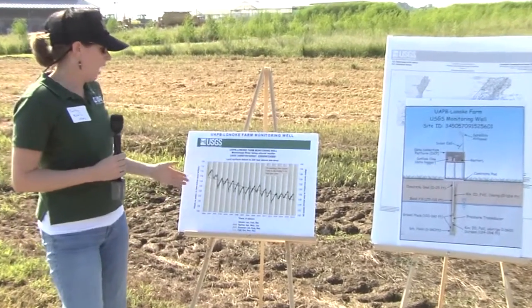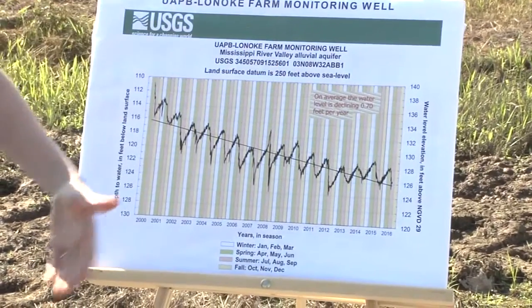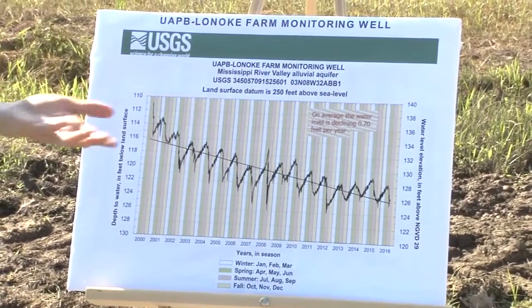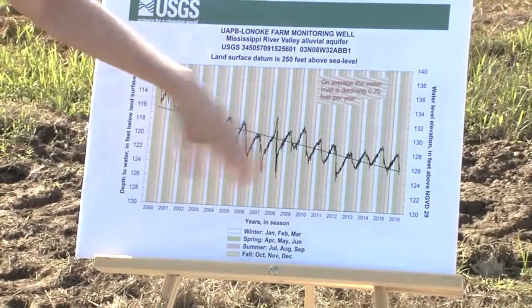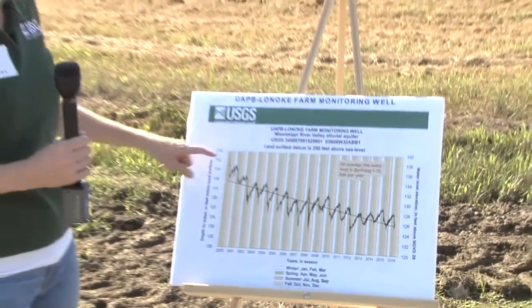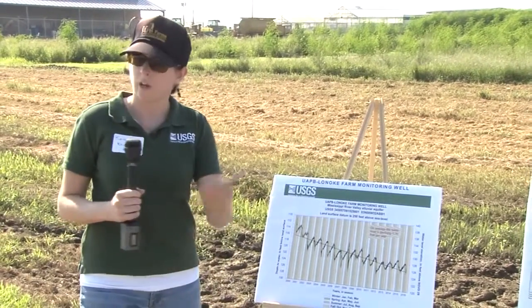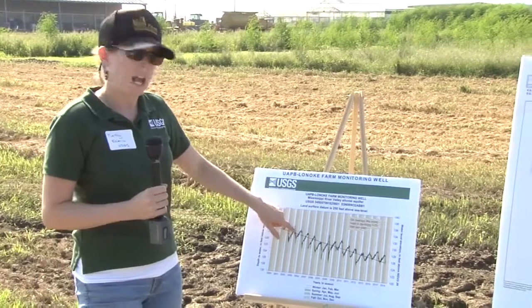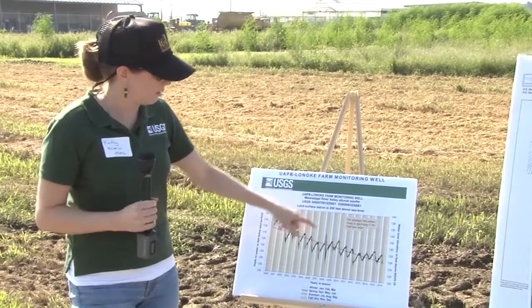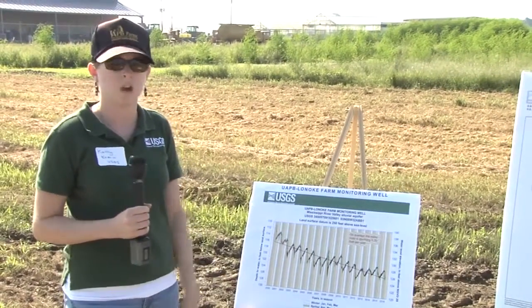It's a continuous monitor, so we can look at water levels through the year and over time. This graph shows at this exact well what our water levels look like, either as depth to the water level or as elevation above sea level. Because of the continuous monitoring, we know there's not only a trend downwards through time due to pumping and irrigation withdrawals, but also a seasonal component — water levels drop during summer irrigation and rebound as pumping decreases, but overall show a general decline.